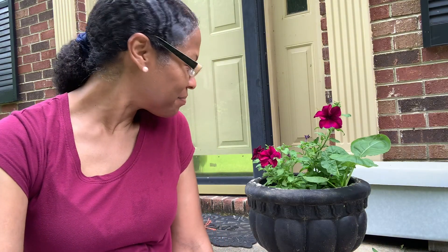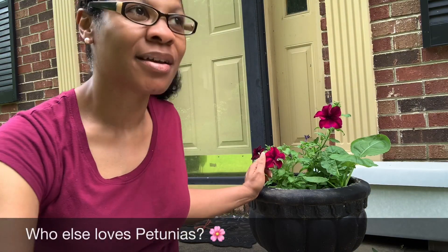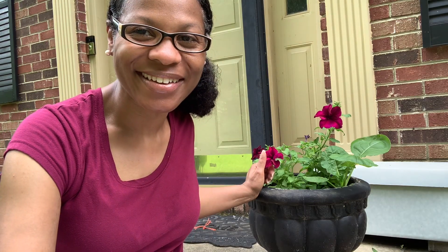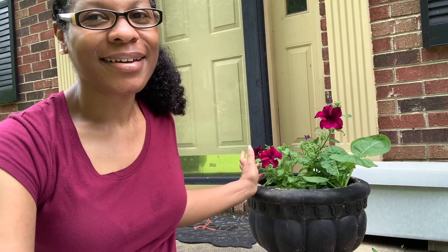Hey everybody, this is Lady Lead and I'm out here because I want to talk about my non-edibles that I like to grow. One of my favorite things to grow are petunias, especially the ones that come in these deep colors. I wanted to show you all something that I've been doing for years. I don't know if many people know that you can do this, because I feel like if more people know, they won't be buying these as often.